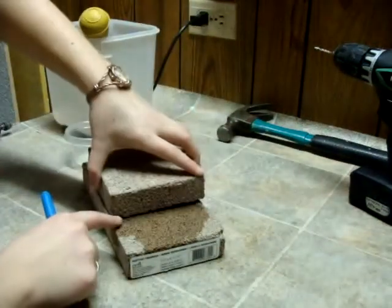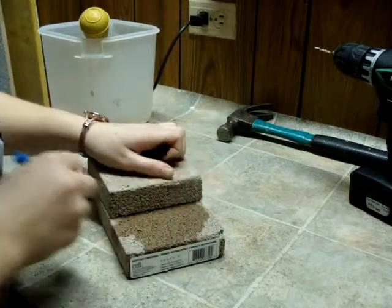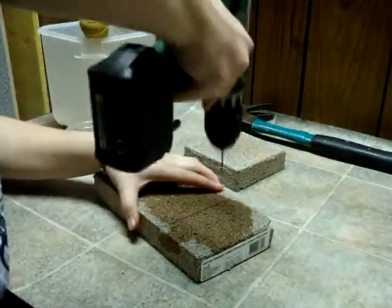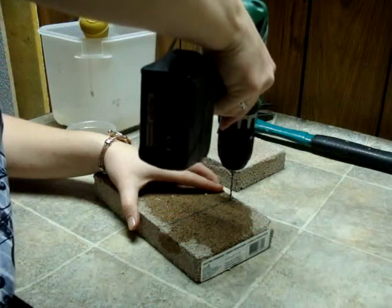We're going to guess roughly a third of the way along. We're going to drill some lines straight up and down, and then side to side as much as we can.